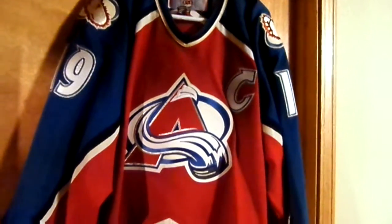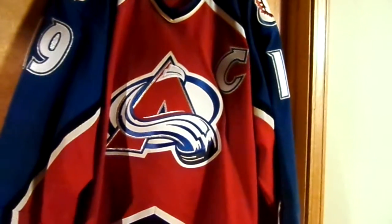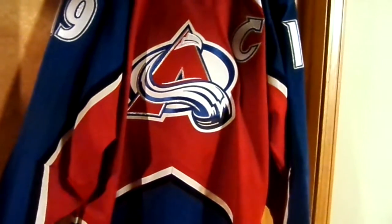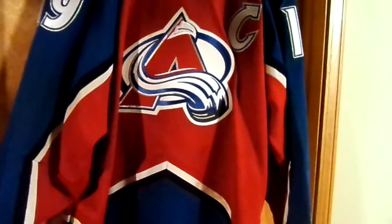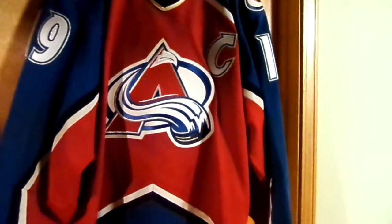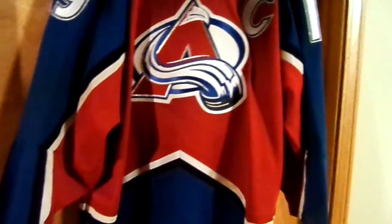Everything's stitched, it's all authentic. I had this growing up — I've had this for maybe 11 or 12 years, through high school. I was a huge Avalanche fan growing up, and Joe Sakic was one of my favorite players.